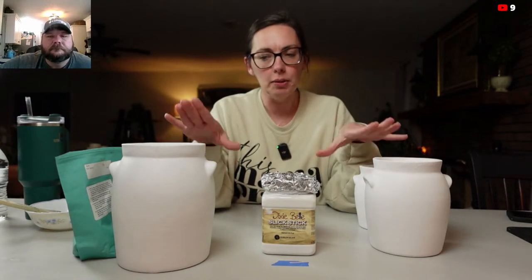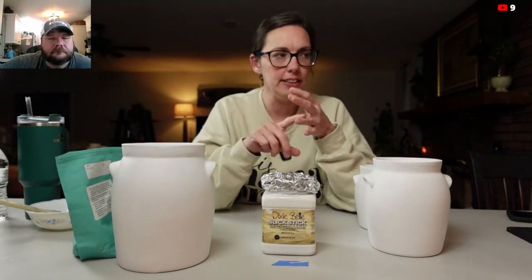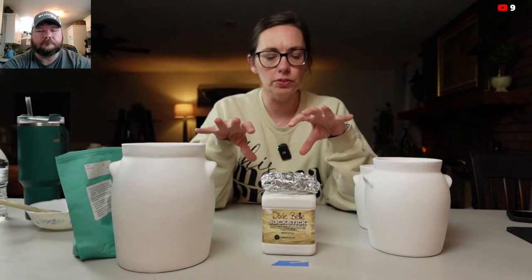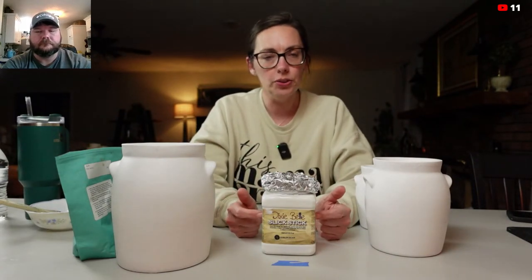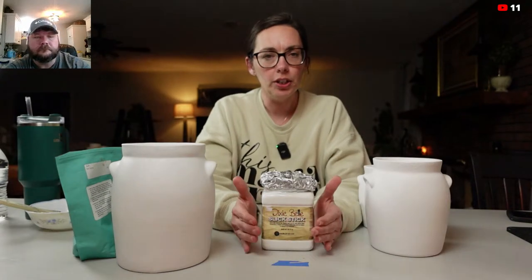So if you're painting ceramics that are already glazed, glass vases, glass candlesticks, metal trays — anything that's very slick and has no pore surface — you're going to want to use Bonding Boss.